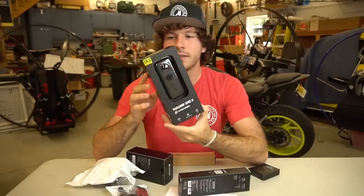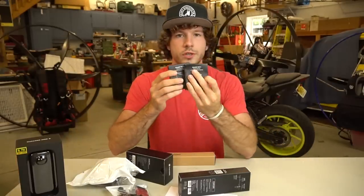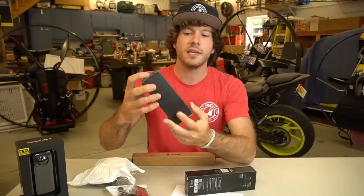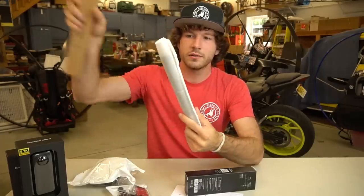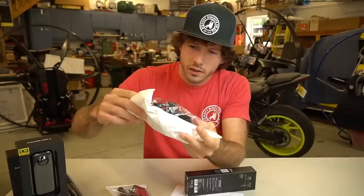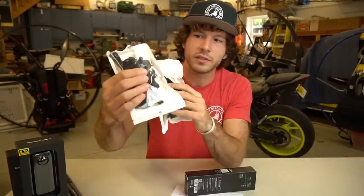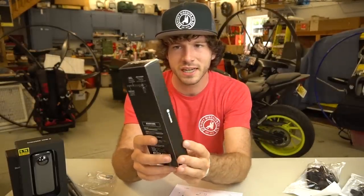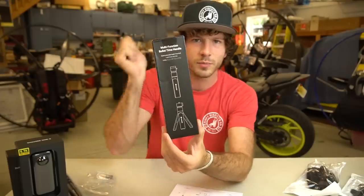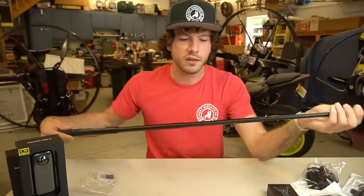So what do we got going on? This is the camera itself. We have two rechargeable batteries, a battery charging station, and I believe this is the invisible selfie stick. This is some sort of GoPro-esque mount along with a GoPro-esque mount bundle. They even sent over an SD card, and this is the multi-function bullet time handle. I think you spin it around or something. What I'm most interested in is the selfie stick.